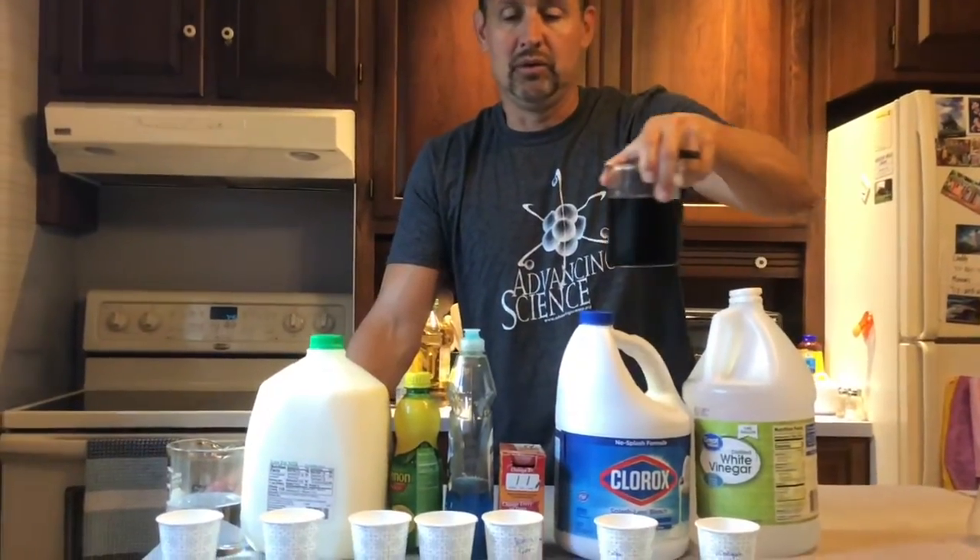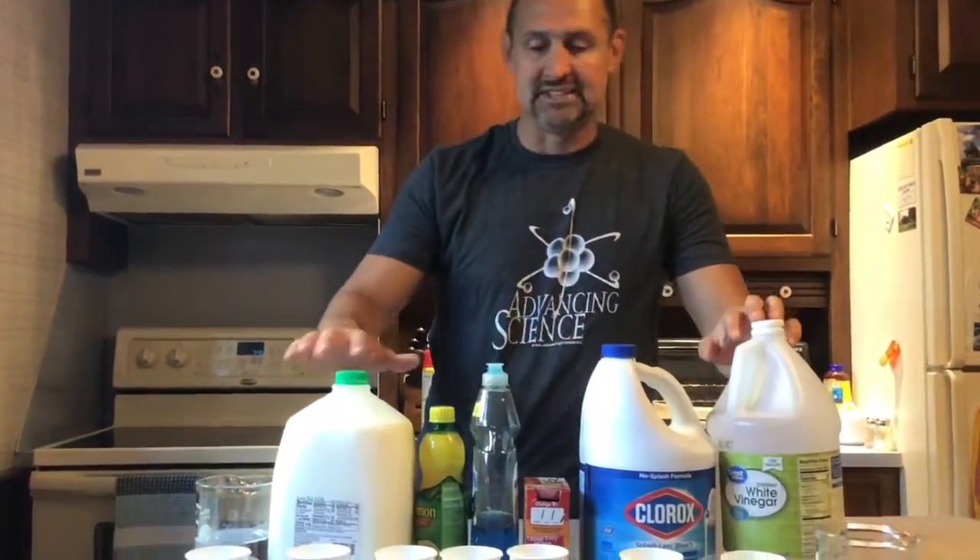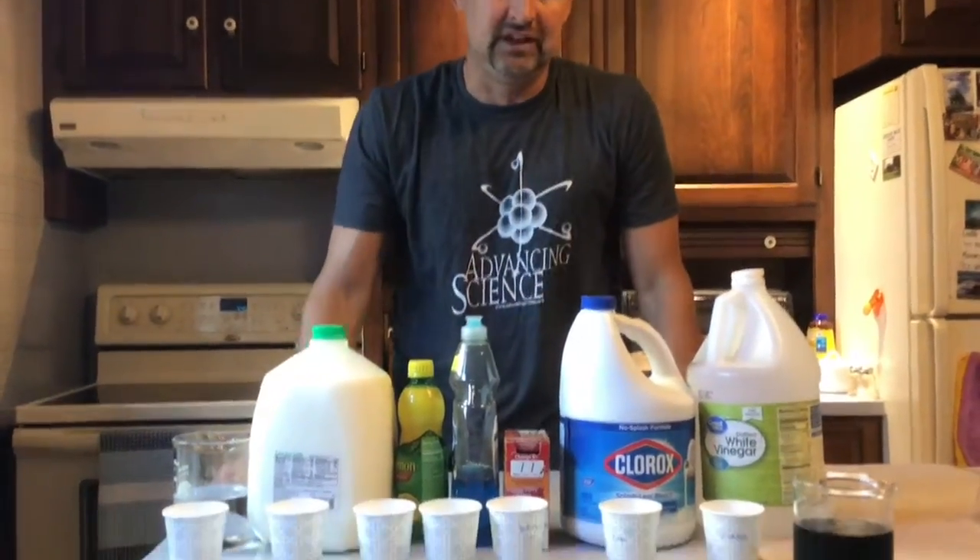What this will do is turn color depending on what kind of substance it comes into contact with — whether that substance is an acid or a base. I've taken these substances, just things I could find around the house, and put them into some paper cups.